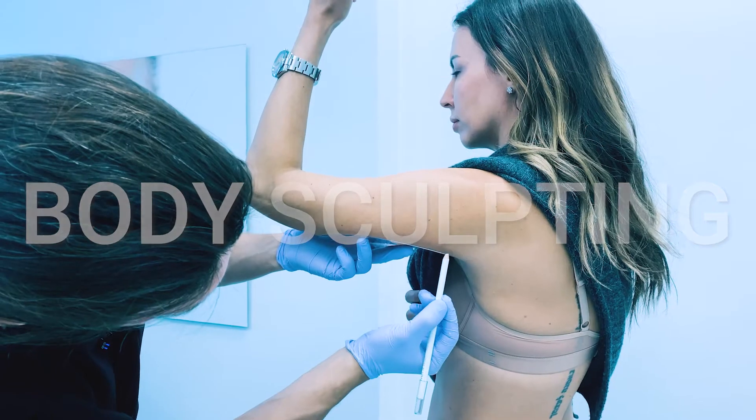Today we'll be using one of my favorite lasers for targeting sun damage and sunspots, and that's the Fraxel Dual Laser.